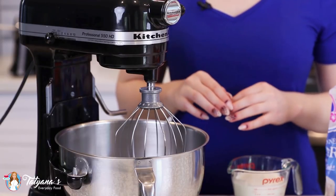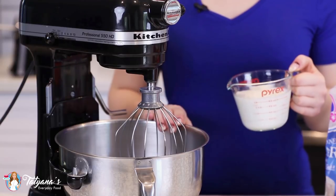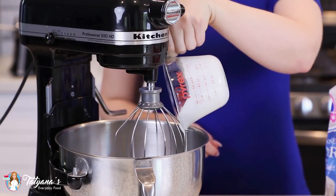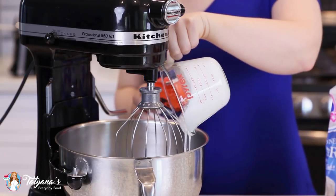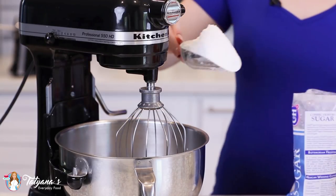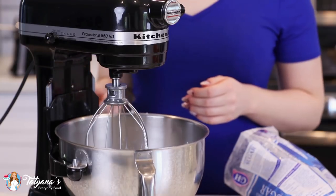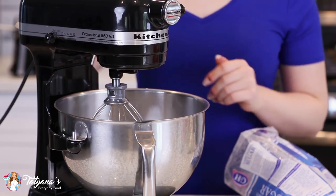While my crepes are cooling, I'm going to get started on the white chocolate and cream cheese whipped cream frosting. Into my mixer bowl, I'm going to add three cups of chilled heavy cream, a teaspoon of vanilla extract, and about one cup of confectioner's sugar. Mix on medium-high speed for about three to four minutes until you get stiff peaks and a fluffy whipped cream.